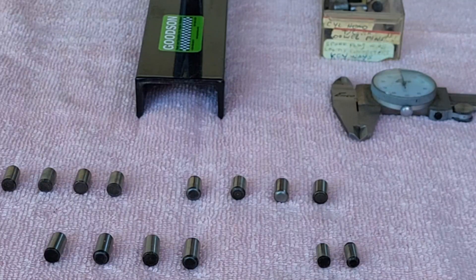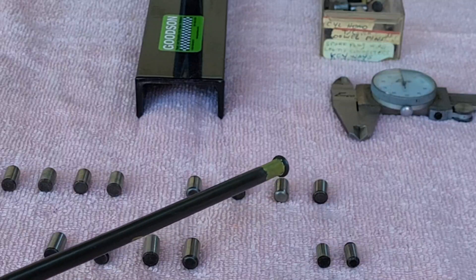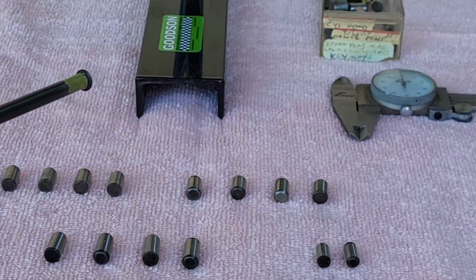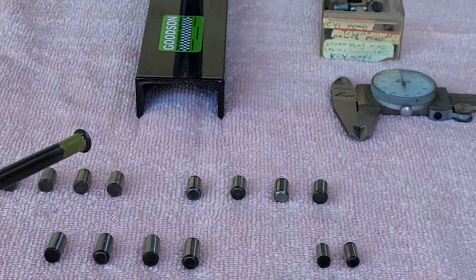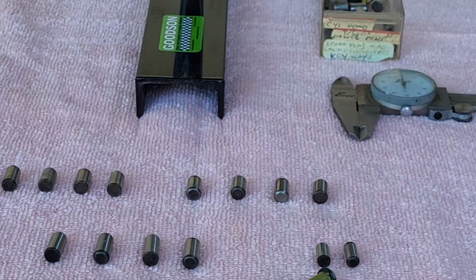Here are the dowel pins. I went into my dowel pin drawer and it seems like I got three different sizes: these are 498 thou — the shortest — these are 568 thou, and these are 625 thou. They're all 312 thou in diameter. These right here are for the timing chain cover to locate it on the front of the block.